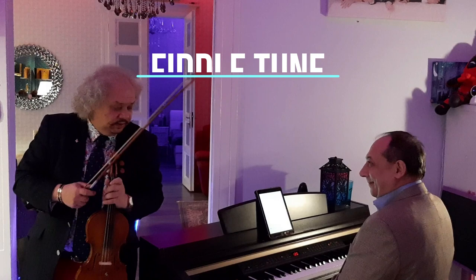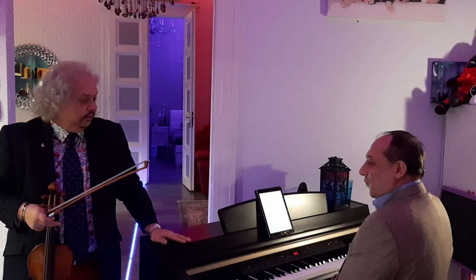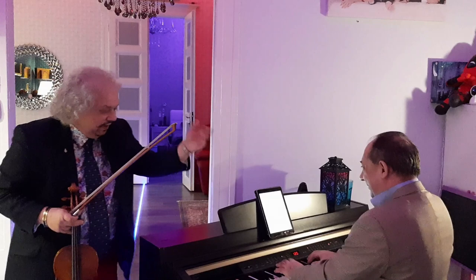Ladies and gentlemen, we are coming to the second level — the medium level — to play this nice piece, a fiddle tune from Wynton Marsalis. Now I would like to show some different bow techniques at the medium level for the young violin player.